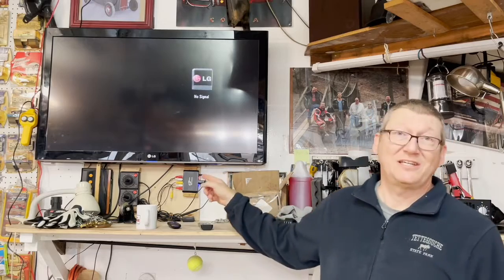If you found this video, it means you have an LG TV and you're experiencing the same issue I was with the HDMI no signal error. If you query the internet, you will find this is very common. As the TVs get older, the HDMI chip quits working and then you basically can't use your TV anymore. I have a solution for this.